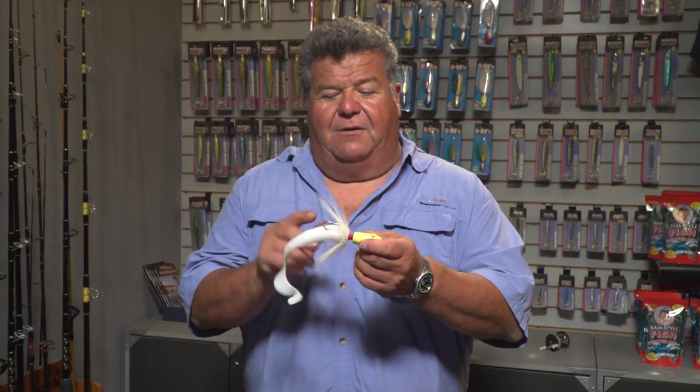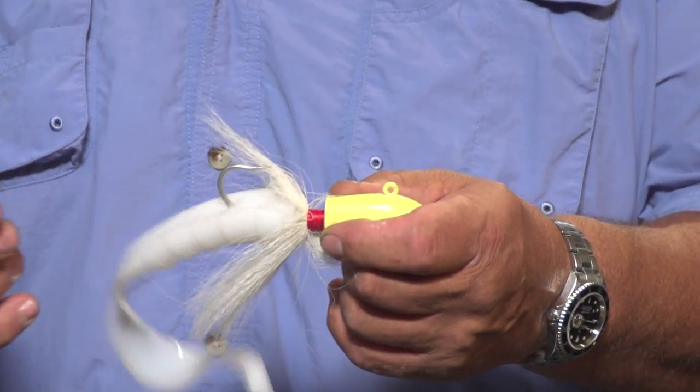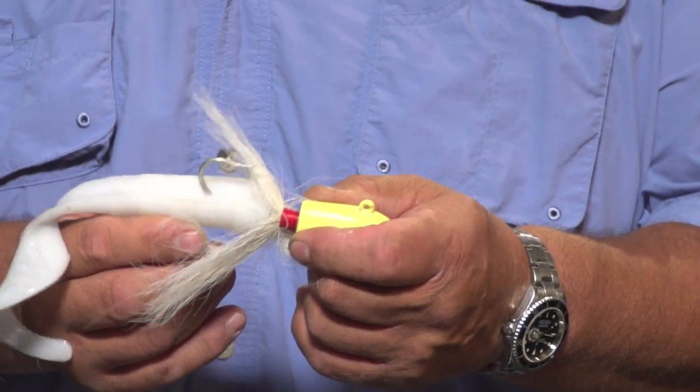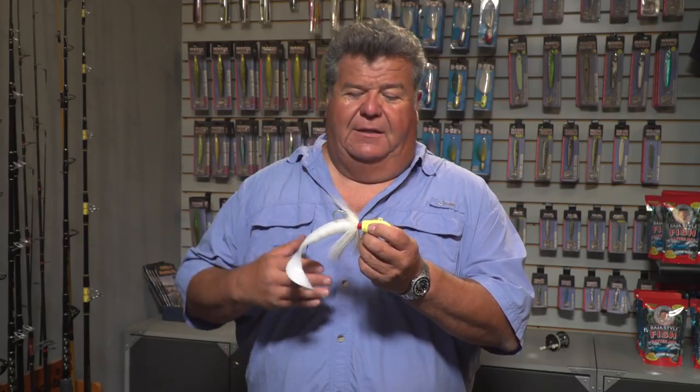Don't worry about the Bucktail going all over the sides — that's what it's supposed to look like. You have a nice big bait now. All you're going to do is cast this out away from you. Normally you want to cast as the boat's drifting — cast out in front and let it hit the bottom.